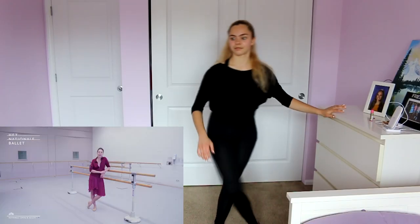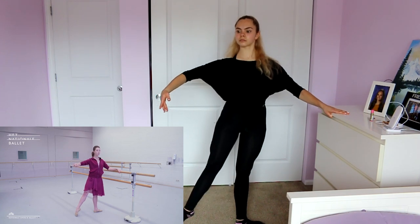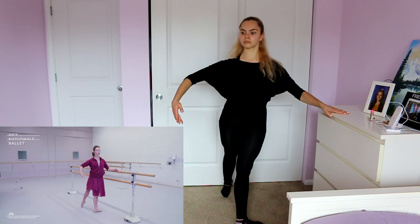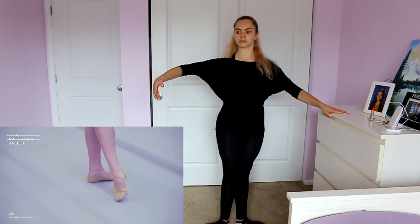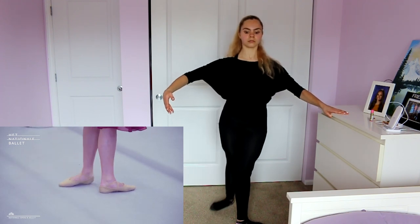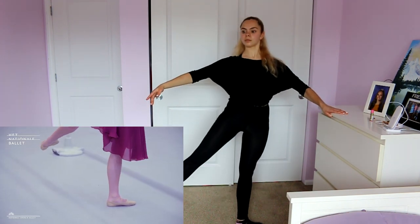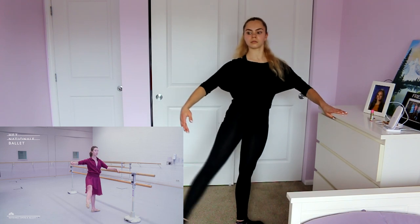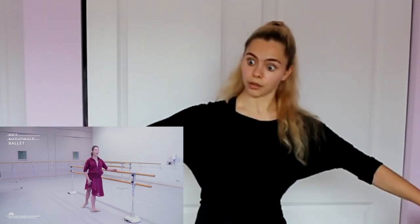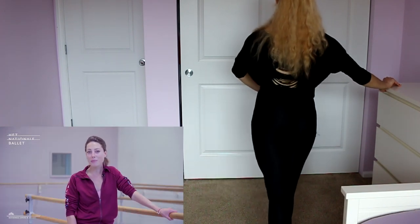Let's learn a ronde de jambes. That sounds very fancy. The tutorial demonstrates going via a tendu to the front and side, making beautiful half circles on the floor, thinking about the rotation in the hip. You can make the ronde de jambes higher and higher, and it can help with a lot of other big ballet steps. I think that was the only thing I was somewhat capable of doing. But I hope you guys enjoyed this video.